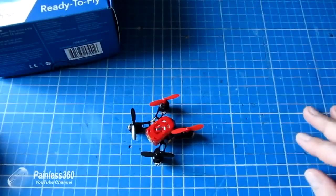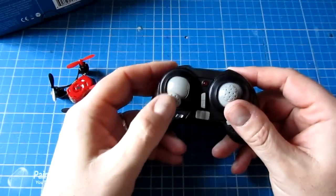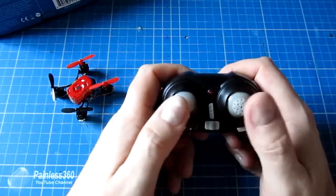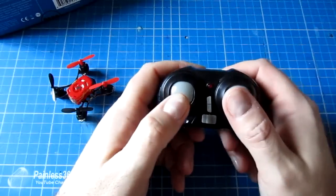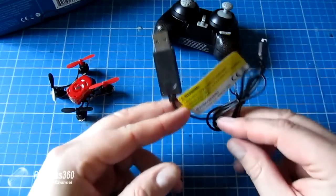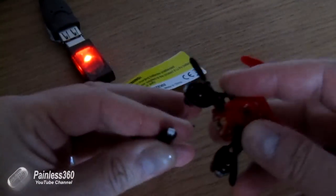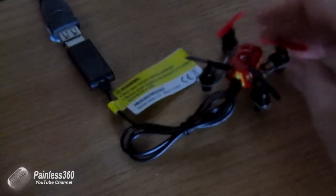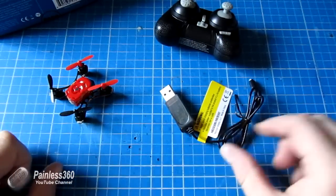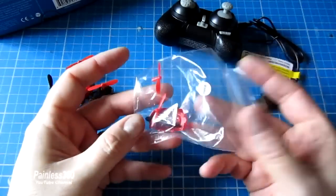Inside the box you get the Phase itself, you get the remote control — I'm not a massive fan of this. I understand why they've made it such a small thing, but even with my medium sized hands it's still a bit of a handful. We have the obligatory USB charger; to charge the Phase takes about 30 minutes, and if you're just gently hovering you'll get about four minutes ten seconds — that's about my average. If you're hooting it around you get about three and a half minutes. Because the battery isn't interchangeable, as soon as it's finished it's back on the USB charger. You also get a little bag with a spare canopy and a full set of props.